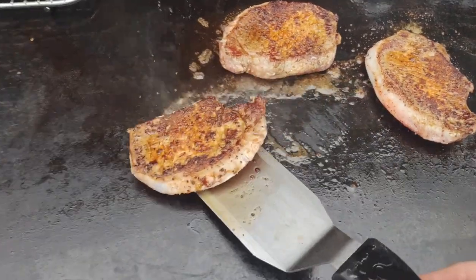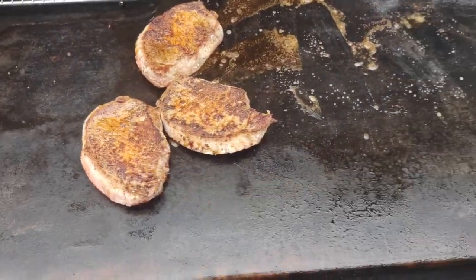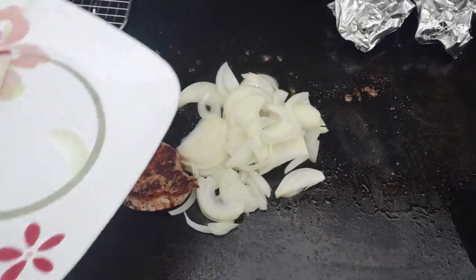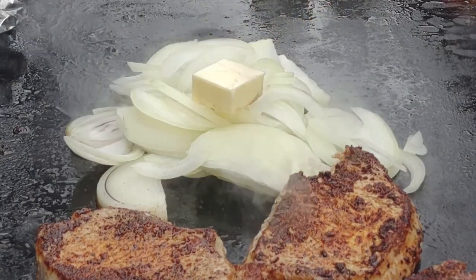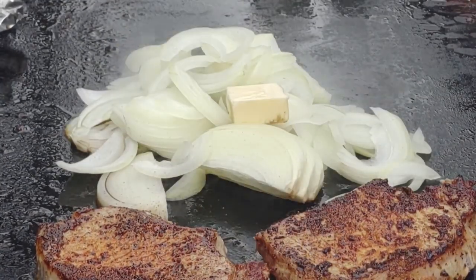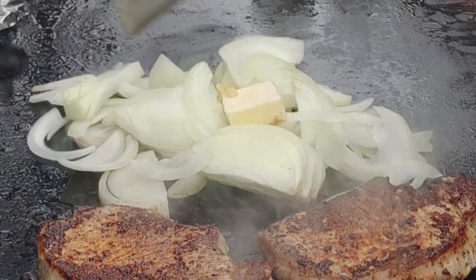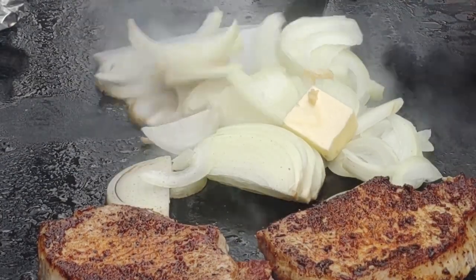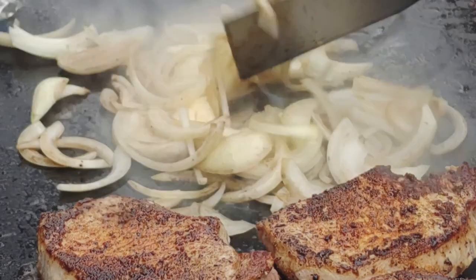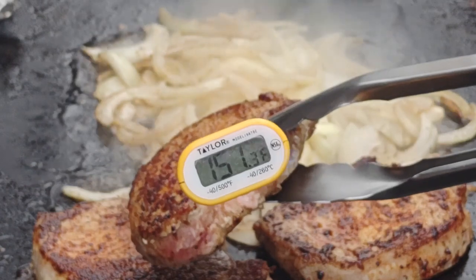They just look great on the griddle. Once they get a nice color, I scooted them over to the side, and then in that oil and the drippings I threw my white onions sliced up right in there. I'm going to be sautéing that with a pad of butter and all the pork chop juices and bits of seasoning. Added a little bit of garlic in there as well. I love sautéed onions on the griddle — butter, garlic, done right in the pork chop juices — it gave them amazing flavor that really set this sandwich off.